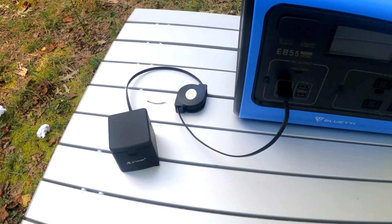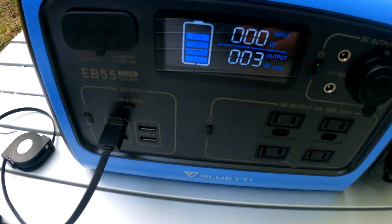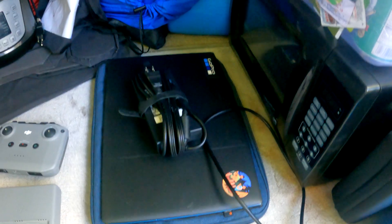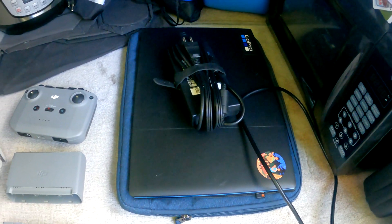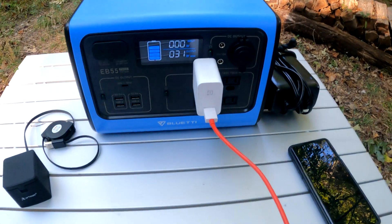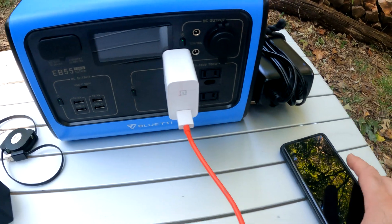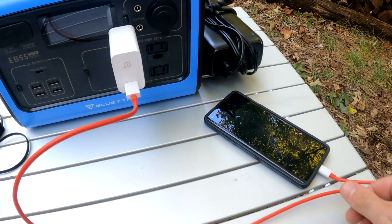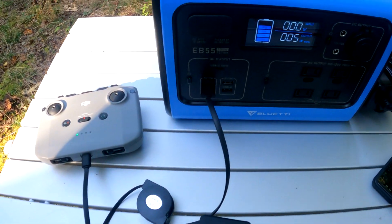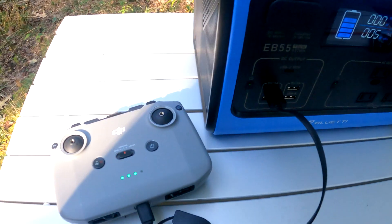One of my camera batteries just died, so I'll show you a live use case. Plugged into the USB port, the camera battery charger is drawing only 3 watts — very little. The most powerful thing I charge is my gaming laptop, which I use to edit HD videos for YouTube; that draws about 100 watts. My phone's warp charger — which charges from zero to full in about 30 minutes — draws 31 watts. My drone controller draws only 5 watts. Most small electronics I charge are under 10 watts.